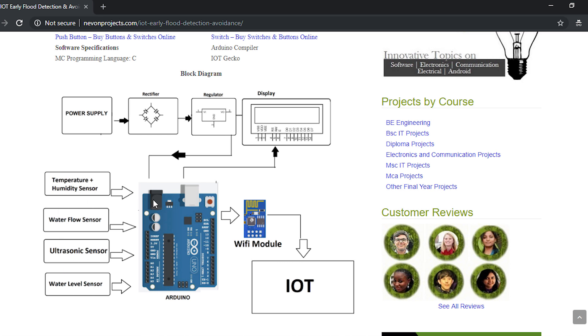The temperature and humidity sensor checks whether there is heavy rainfall in a particular area, giving an indication of flood chances. The water flow sensor demonstrates the flow of water through the dam — when water levels rise and they release water, it measures how much water has left the dam. The ultrasonic sensor checks the water level on the other side of the dam to keep track of it.